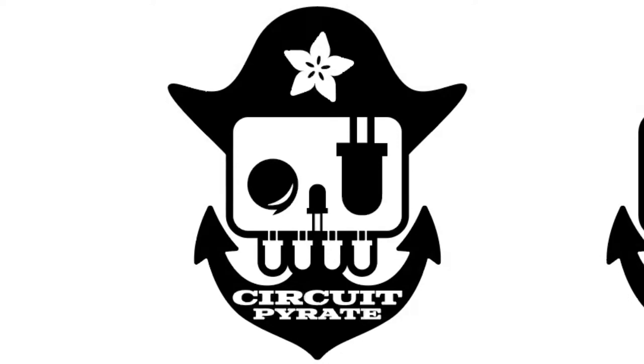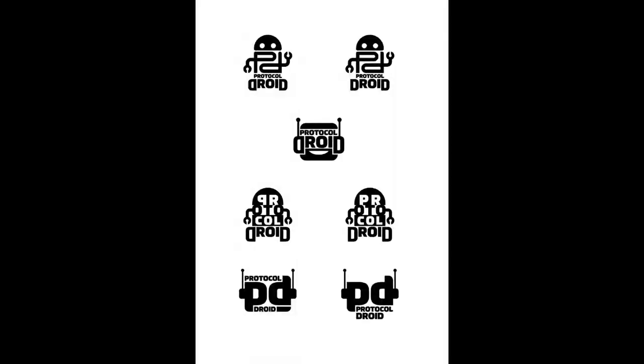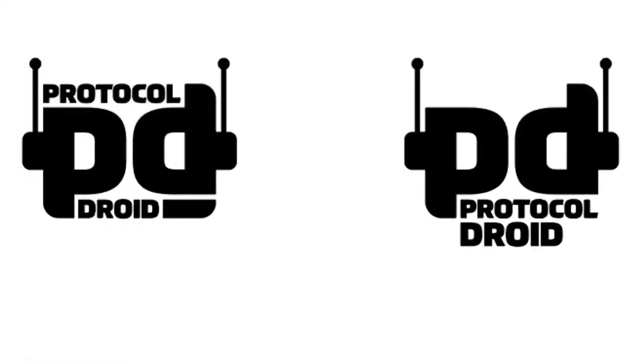One of the names we might use is Bit Writer. Then we thought it's kind of cool — Protocol Droids. So we're playing around with the name Protocol Droid instead, because it speaks all different protocols.